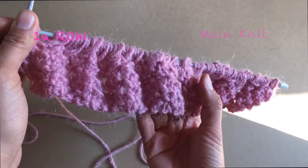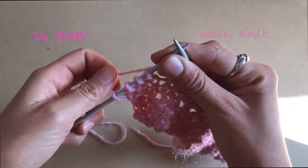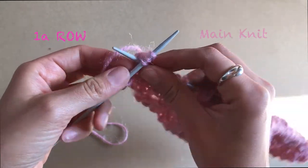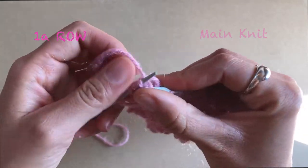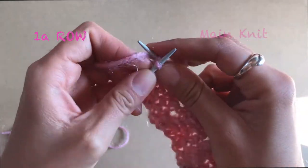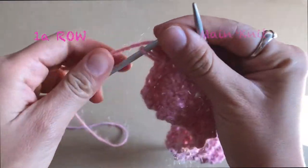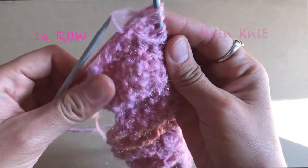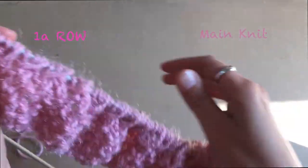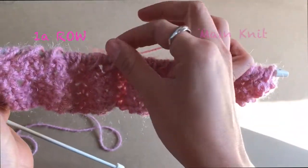Here I'm almost finished with my first row, going to do the last three stitches. And then the last one I always knit it normally. Remember, this was the first row of our main knit, our main pattern.